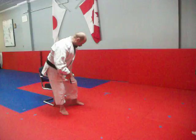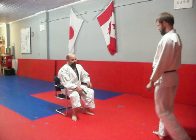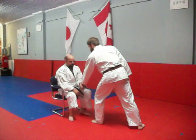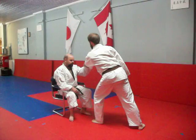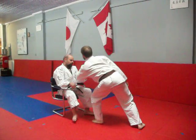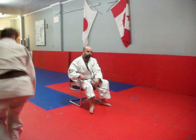You did that from standing, but you can also do the same technique from sitting. Andy is going to grab me as if I was sitting in a wheelchair or just a chair. The lock is there, going away.